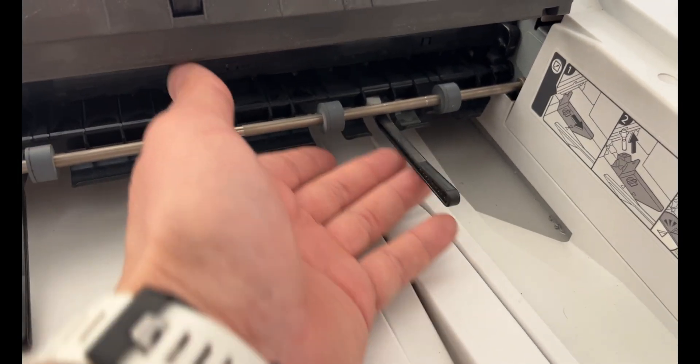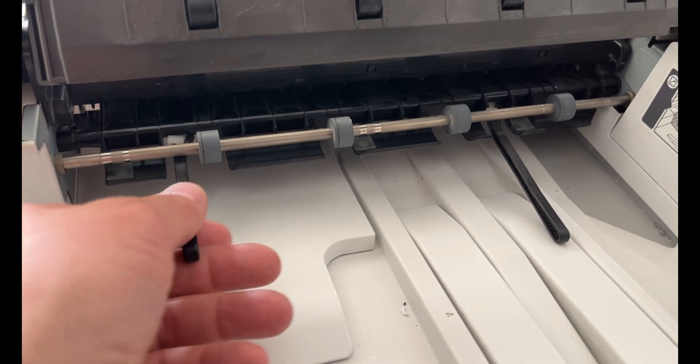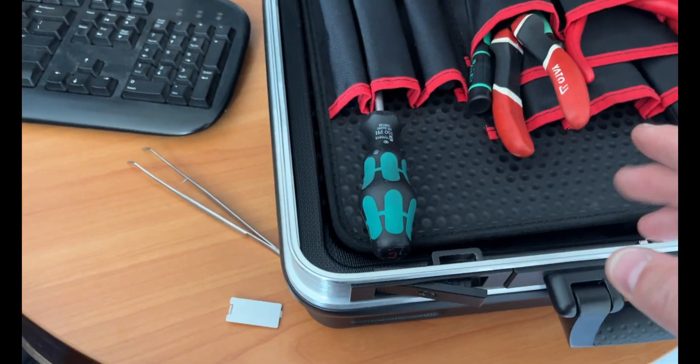I started by replacing the paper feed roller, the separation roller, and the feed belt. I also inspected the clutches and all other moving components within the feeder. Unfortunately, despite these efforts, the issue persisted.